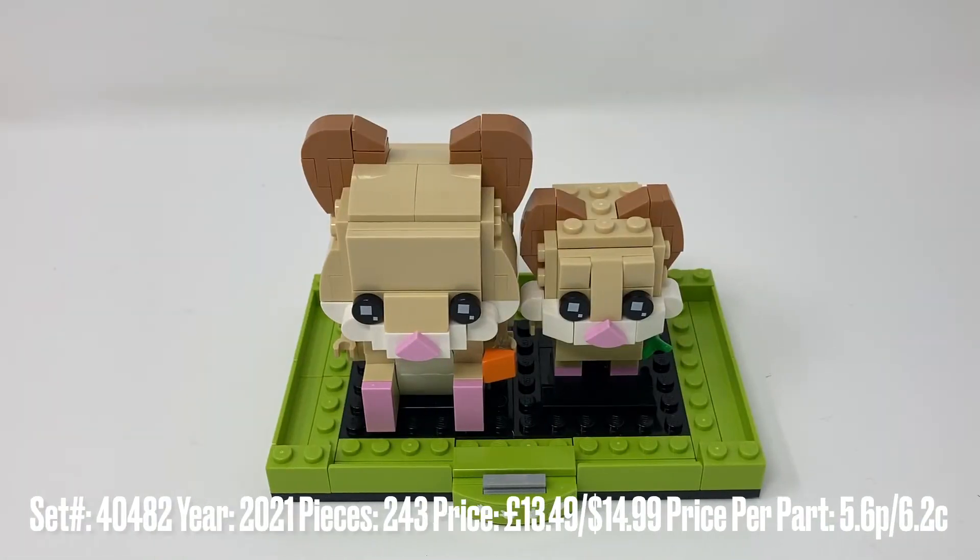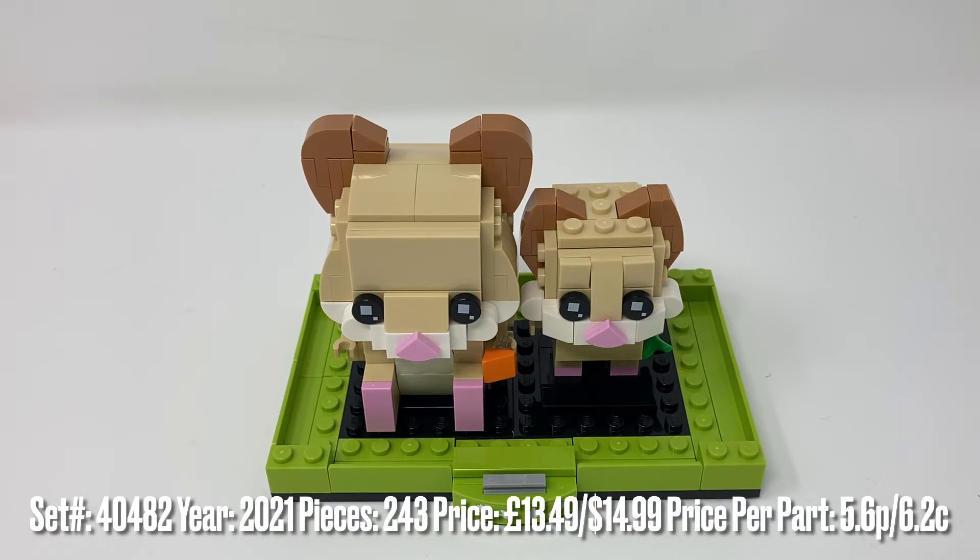Hello and welcome to my review of the LEGO BrickHeadz 40482 Hamsters. This is a set that came out earlier in the year, part of their Pets sub-theme of BrickHeadz.